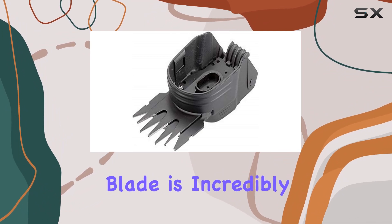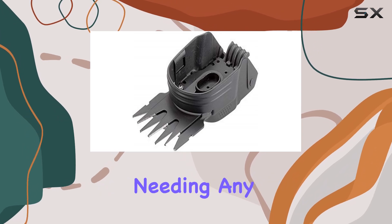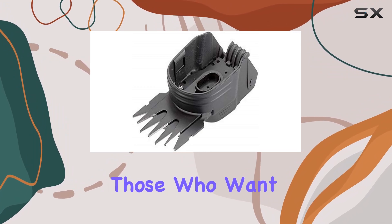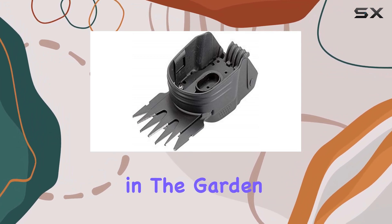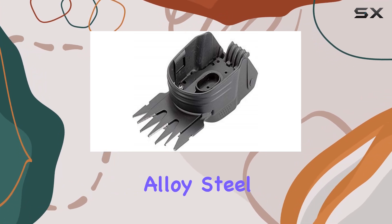Changing the blade is incredibly simple, quick, and safe, making it easy to switch out blades without needing any additional tools. This feature is particularly beneficial for those who want to maximize their efficiency in the garden without fussing over complex maintenance procedures.